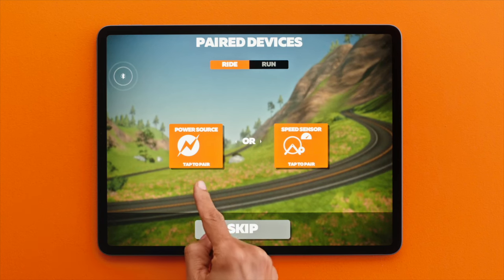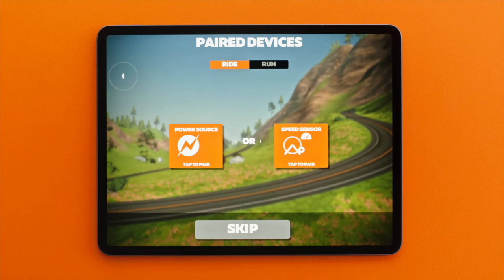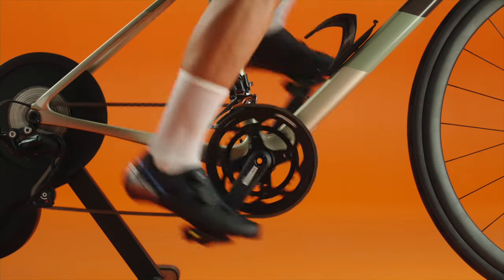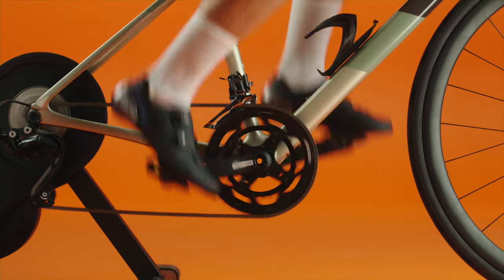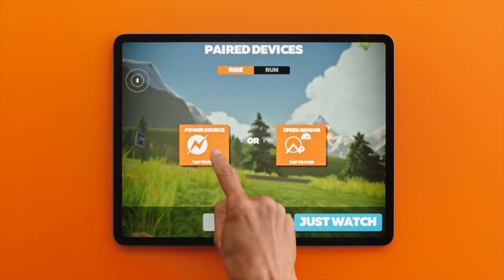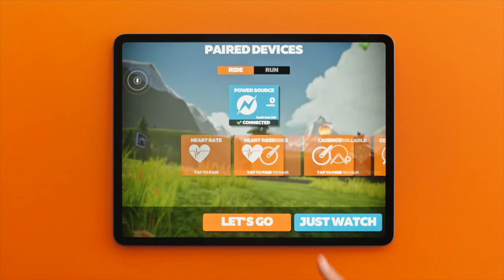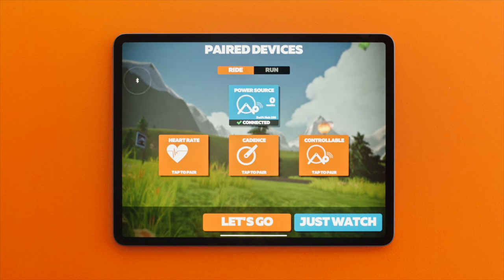On the pairing screen, choose Power Source if you have a smart trainer or are using a power meter. If you're using a speed sensor, choose Speed Sensor. Start pedaling — this will wake up the sensors. You should see the name of your device here. Click OK and you're all good. If you have a smart trainer, you'll see Controllable light up. Click on this so Zwift can communicate with your trainer and adjust resistance to simulate the terrain.